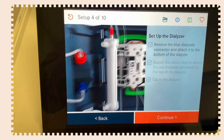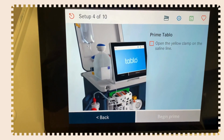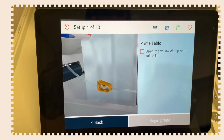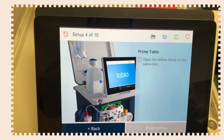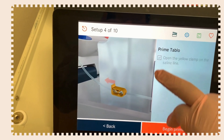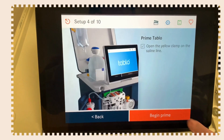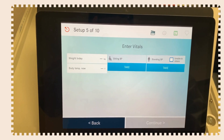Now let's prime the Tableau. In order to prime it, you have to open the yellow clamp on the saline line, then hit begin prime. While that's priming, you'll complete your pre-treatment checks.